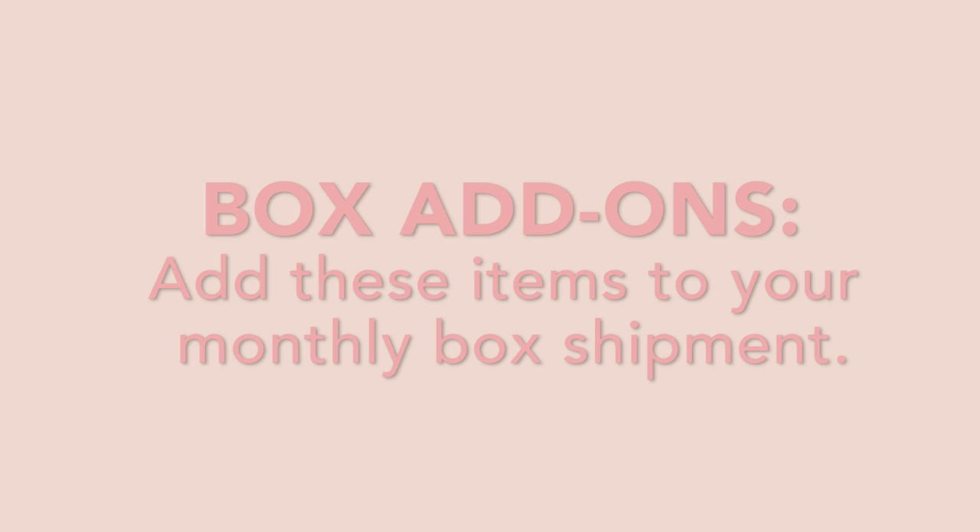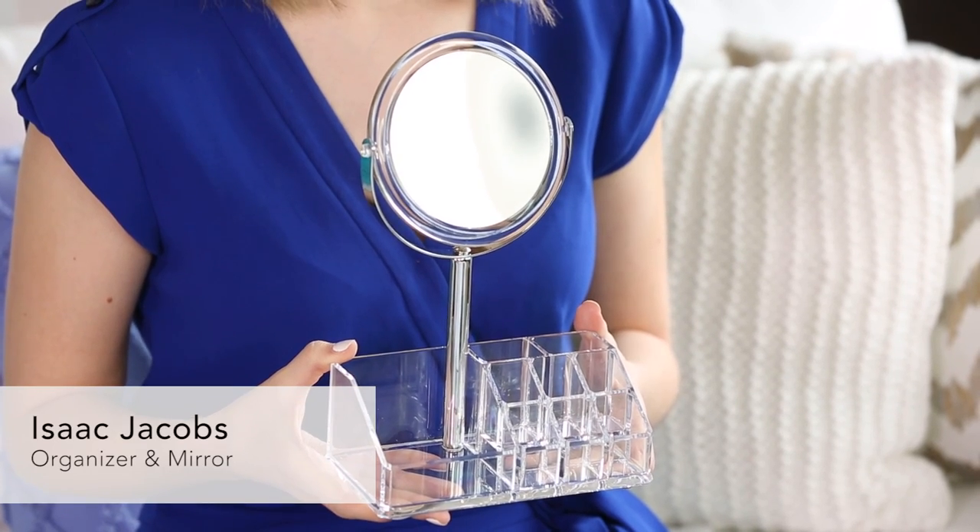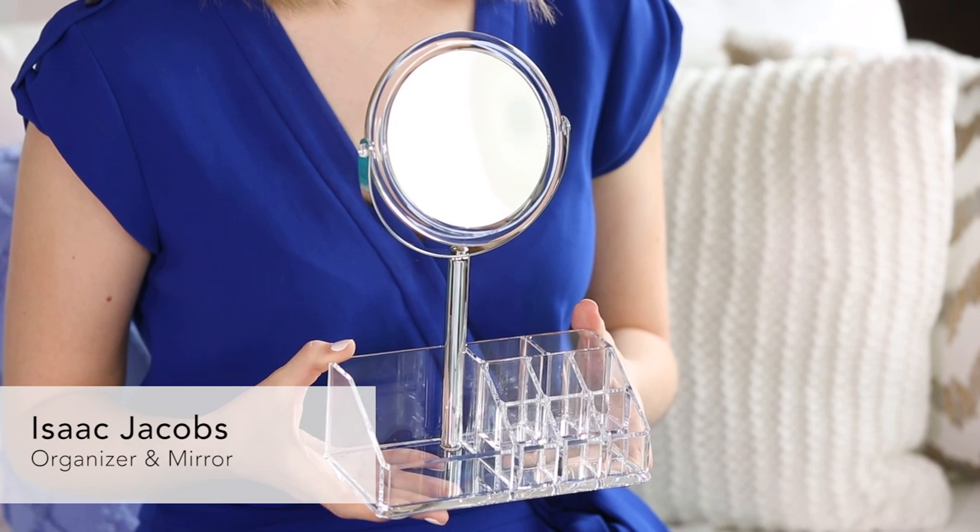Just a reminder, these are items that you can add to your March Birchbox for an exclusive price just for Birchbox subscribers, and they ship free with your box. The first add-on is this makeup organizer from Isaac Jacobs.